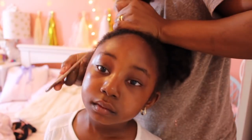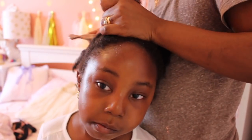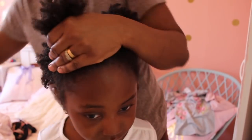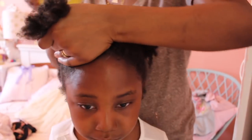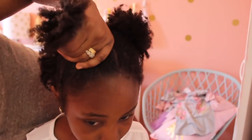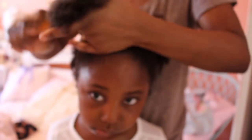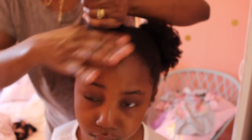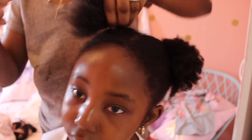For Layla I'm parting her hair into four sections just like her sister, combing each section out, working from the top of the hair down to the ends so it doesn't hurt. As you can see she's not feeling any pain at all. I'm going through the full four sections — that's pretty much everything.